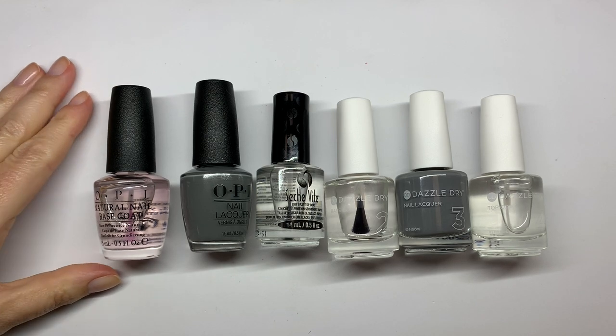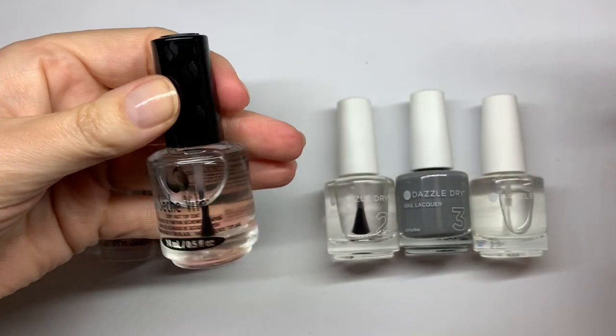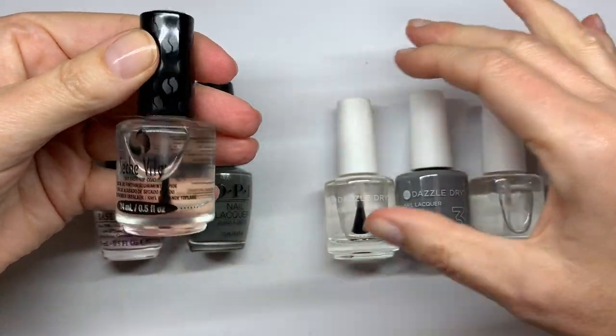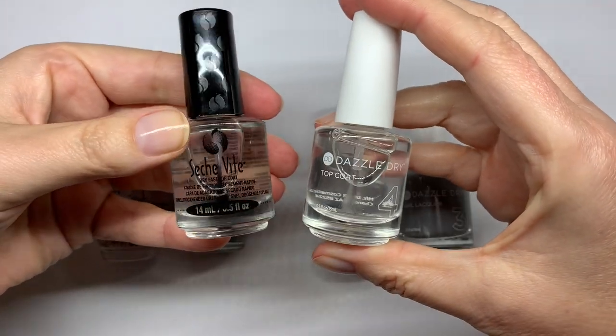Hi everyone. In today's video we are going to compare fast drying polishes. We're going to compare Sèche Vite, which is really famous for its quick drying properties, and the Dazzle Dry system.